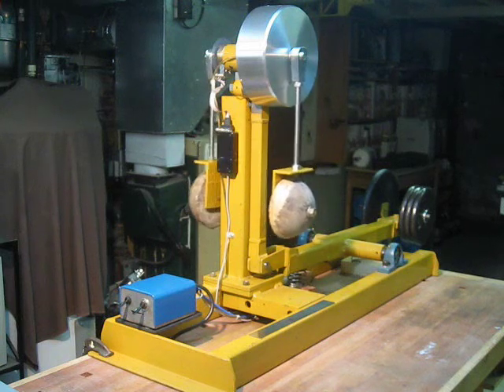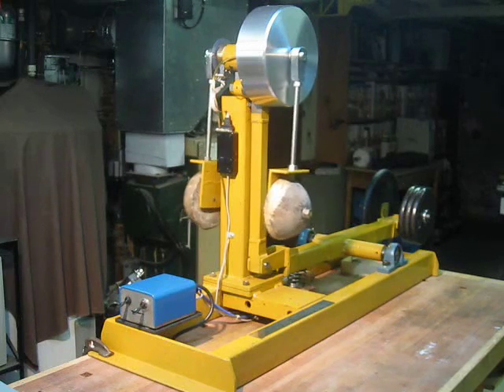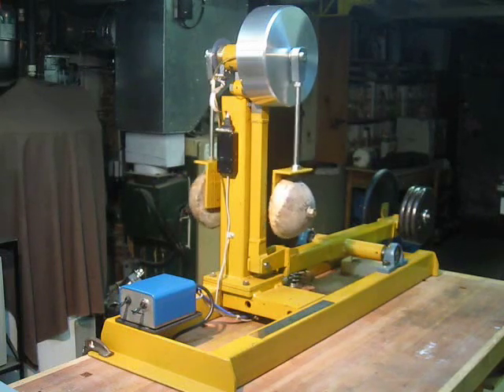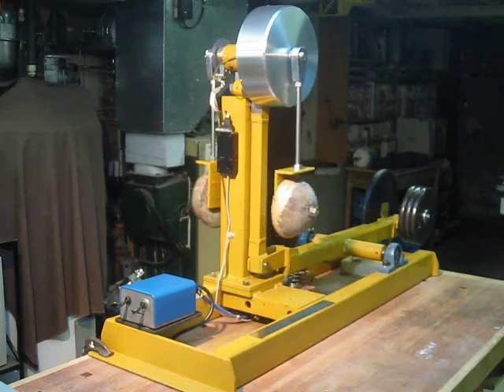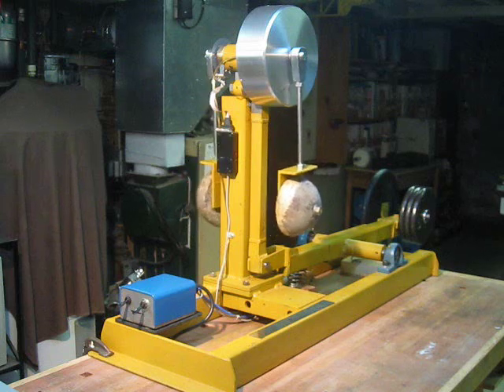Welcome. In the previous video I showed the coreless pancake motor. Today I would like to show it running the pendulum. Rather than have the pendulum hanging from the secondary arm, in this version it sits on the arm.